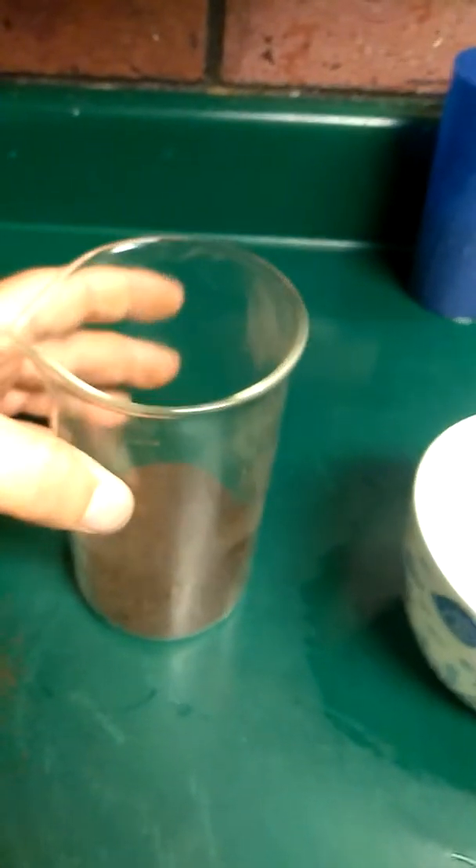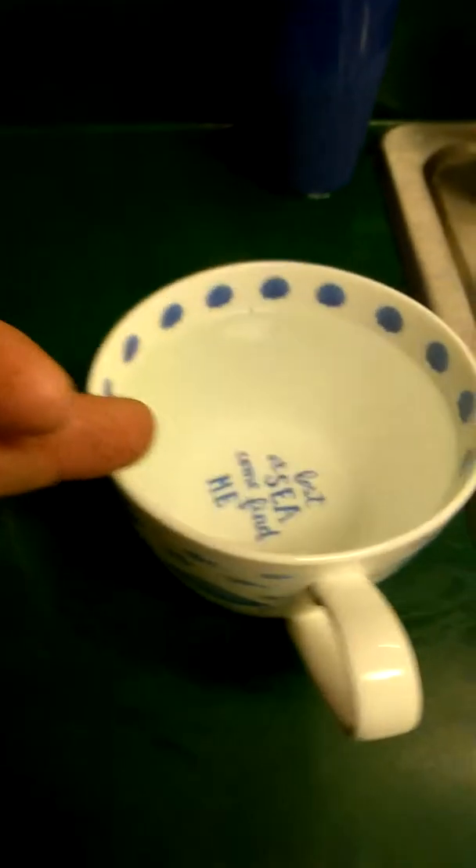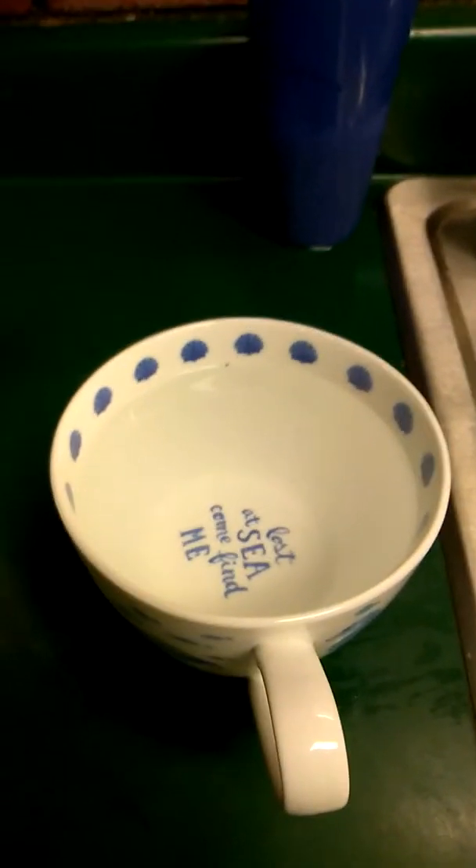I'm going to show you how to make a French press cup of coffee. Being one-handed, I put about that much in the bottom of it. I put my water in here first, pour it into the cup, then put the cup into the microwave. I put my dry coffee in and then pour the coffee into it.